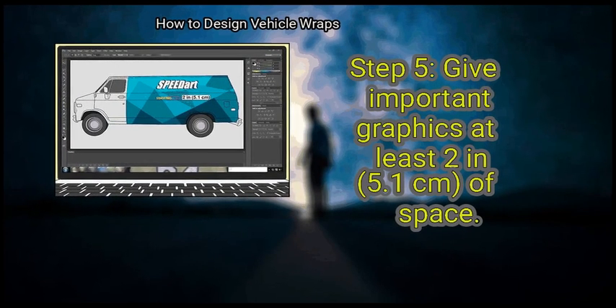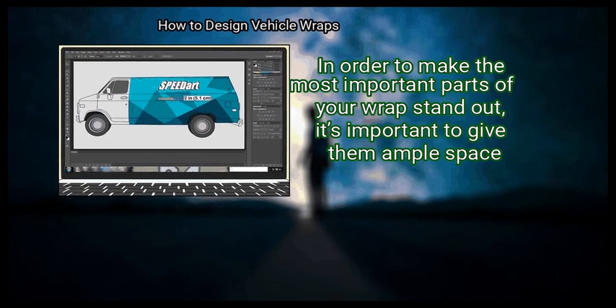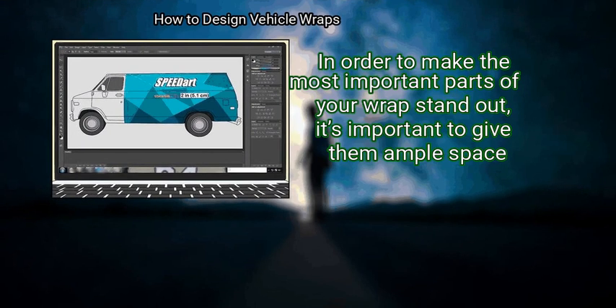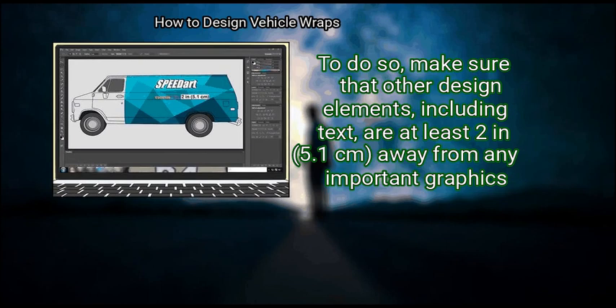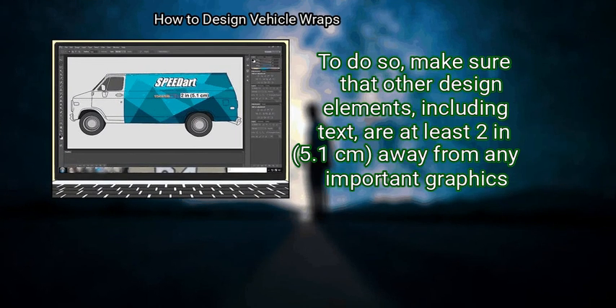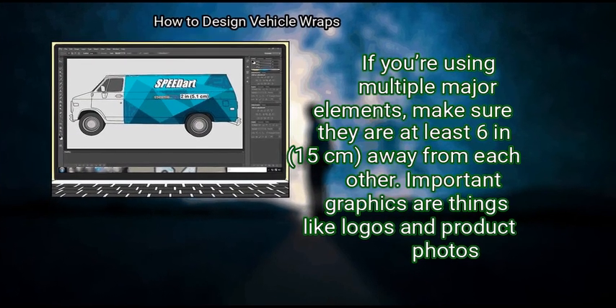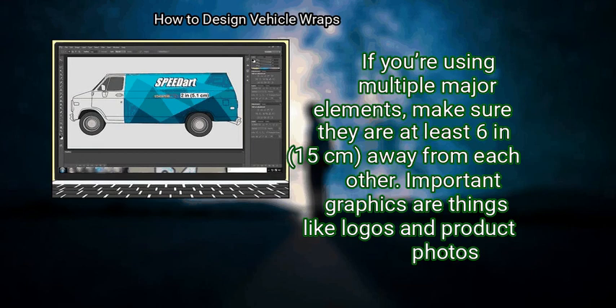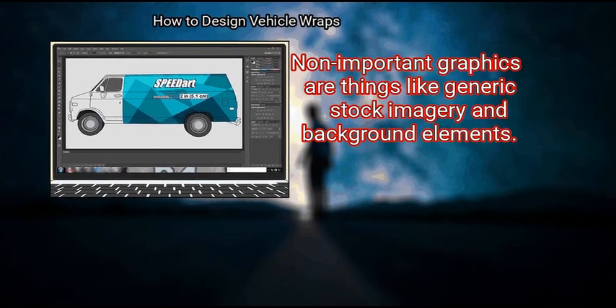Important words are things like phone numbers and website URLs. Less important words are things like slogans and similar types of supporting text. Step 5: Give important graphics at least 2 inches (5.1 cm) of space. To make the most important parts of your wrap stand out, make sure other design elements — including text — are at least 2 inches (5.1 cm) away from any important graphic. If you're using multiple major elements, make sure they are at least 6 inches (15 cm) away from each other. Important graphics are things like logos and product photos; non-important graphics are things like generic stock imagery and background elements.